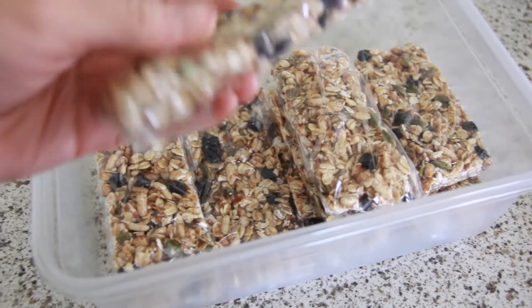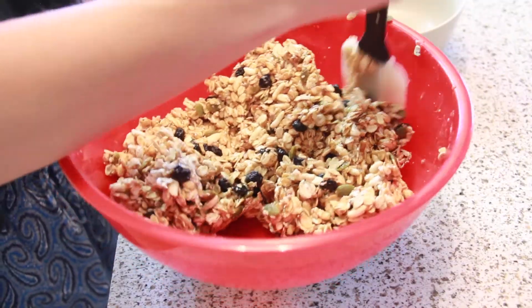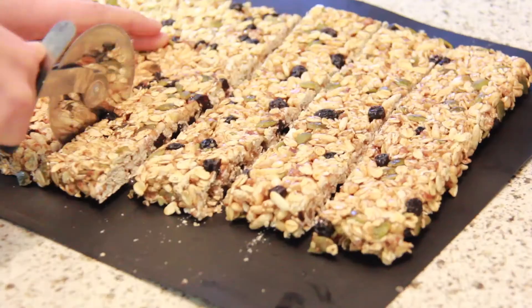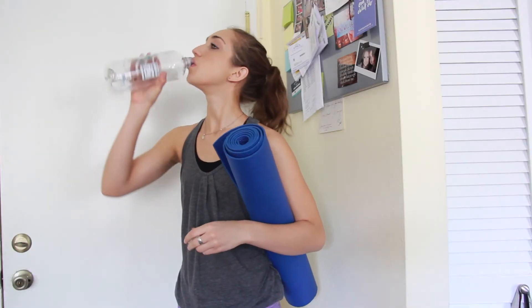My last quick pre-workout snack are these granola bars — I actually handmade them. They are vegan. I got them out of the Oh She Glows cookbook. She has a blog you can check out, and I made a video of me making these that you can check out — I'll put the link in the description. So yeah, those are my favorite pre-workout snacks.